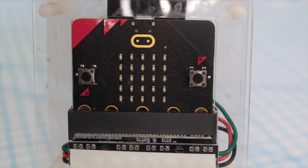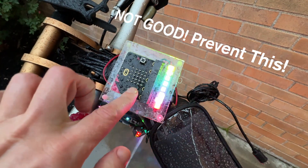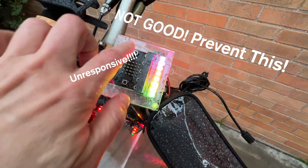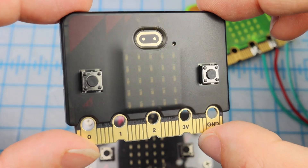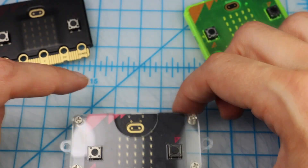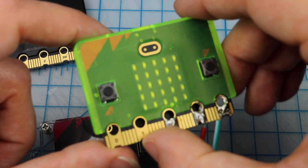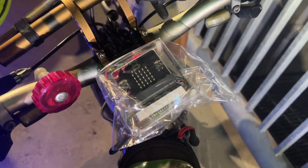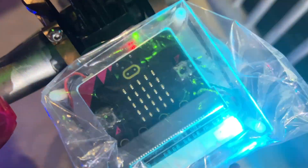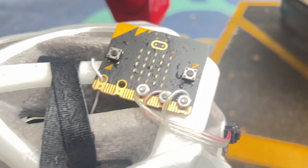Let's talk about the micro:bit. Just like all electronics, we want to keep the micro:bit away from water to prevent a short circuit — when water makes an electrical connection in a place that it shouldn't. A micro:bit case will help with this, but because most cases expose the edge connector, they won't be waterproof. So if you expect a chance of rain, plan to keep your micro:bit in a waterproof bag, or just throw a sandwich bag over it like you do with your phone at the beach.